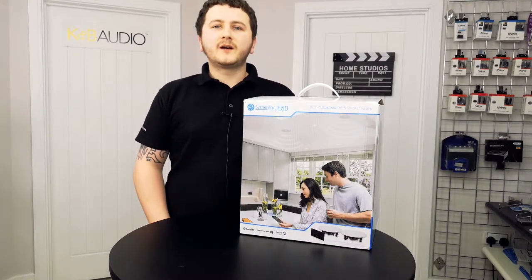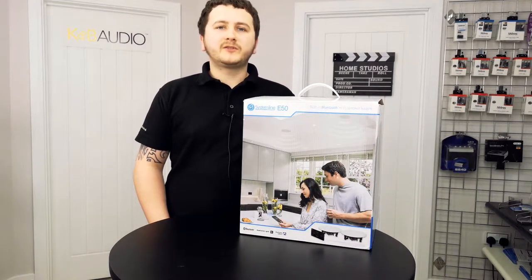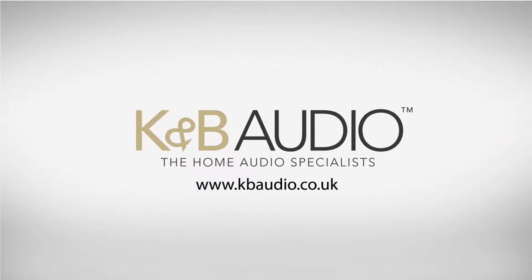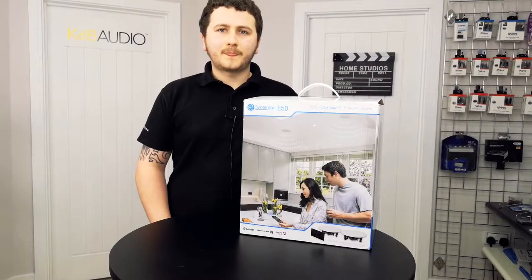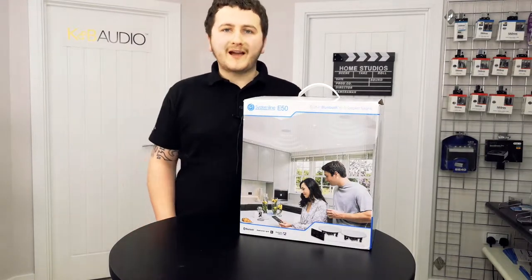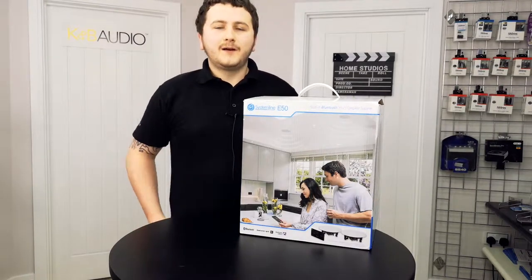Hi, I'm Aiden from KMB Audio and today we're going to be unboxing the System Line E50. I've got the black model and in this video I'm going to be showing you exactly what's included with the system as standard.